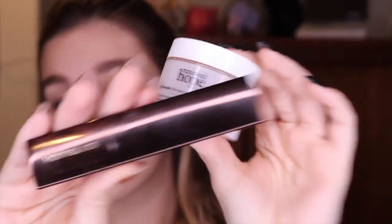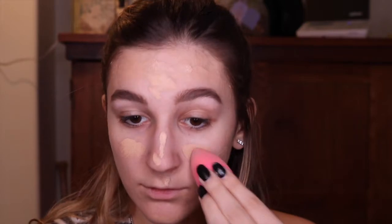Then I go in with my Hourglass Foundation and my Philosophy Foundation. I use the Hourglass in my T-zone mainly, and then I put the Philosophy Foundation all around just so I still have that hydration I get from it. Then I take that with the Beauty Blender and blend it in. I like to use the Cover FX Illuminating Setting Spray because it brings dewiness to the foundation. Then I go in with this Tarte brush and blend it all in more.